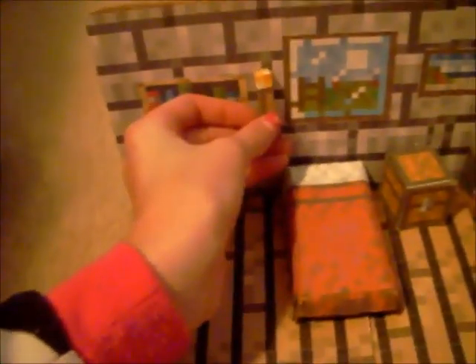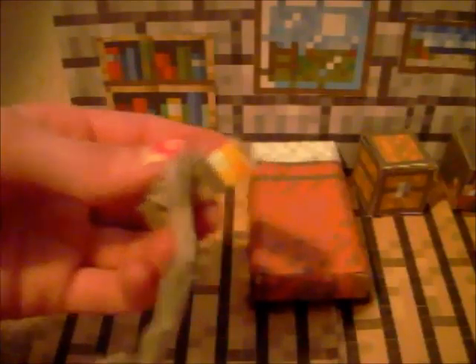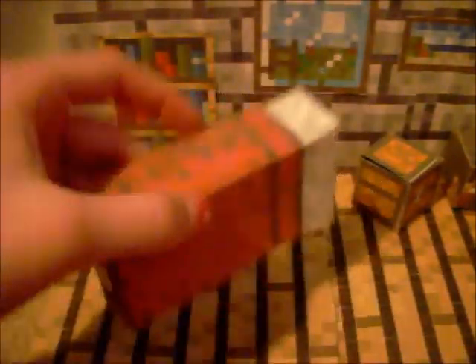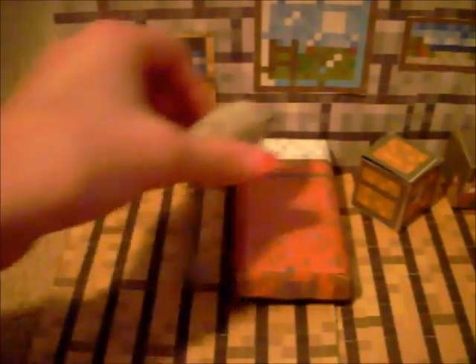First, I have this little torch. Froggy had them on the walls, but I didn't want to put it on the wall because I wanted Mousy to be able to carry it around like that. So I just keep it on the floor. Then I have this bed. Froggy put a piece of cardboard under there with legs to look like a real Minecraft bed, made out of wood like this. But I thought this was okay — it looks fine. Because Mousy's short, so it's a good size for her.